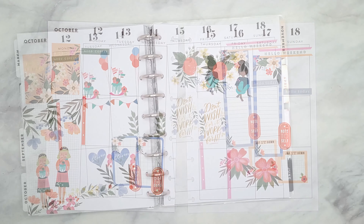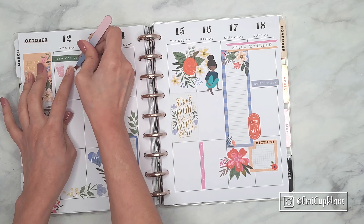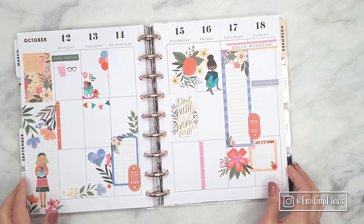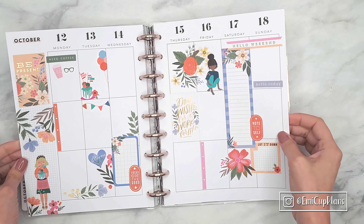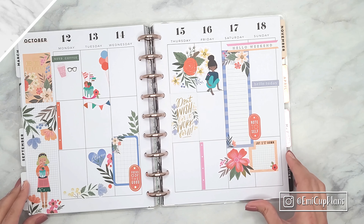Back to my spread — I thought I was done, but then I remembered that I totally wanted to include a coffee sticker on Monday, so I just added a couple of stickers there. With that my spread was all finished! I really hope you like it as much as I do. Please give me a thumbs up if you do — thank you so much for watching, and until next time, take care and stay safe, bye!